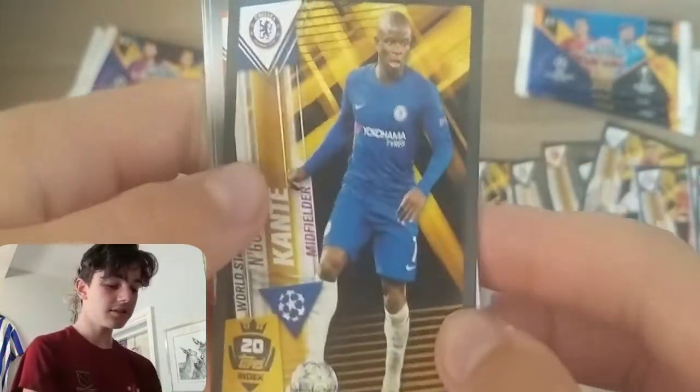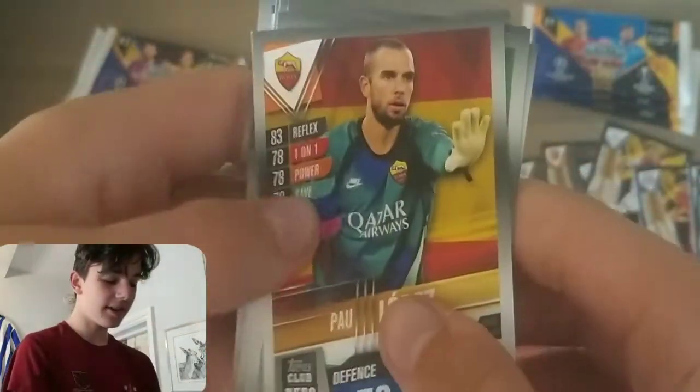Here we've got N'Golo Kante sticker card — I believe that's a need as well — fantastic stuff. Then Paul Lopez, Pepe, Rodri, Cokey, Pizzi, and Jordan Henderson to finish off that one. Let's get into another one-pound pack.